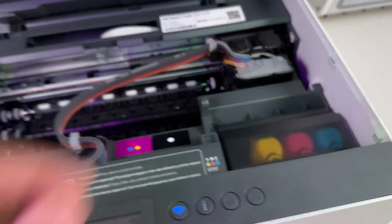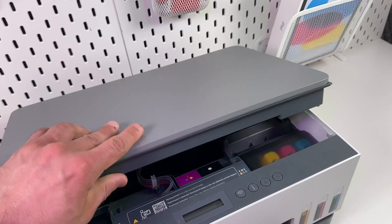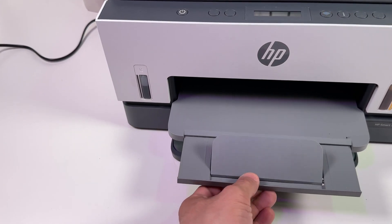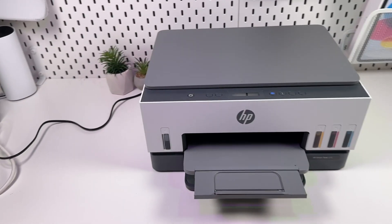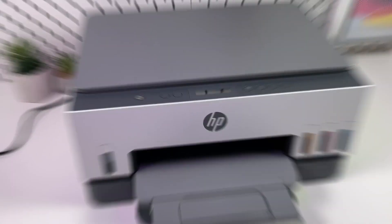Repeat this action for each color tank. Then close everything: close this cap, close this lid, close that lid, and finally close the ink access door — just push it down like this. Extend the printer output tray and your printer is ready to be connected to your computer or smartphone.